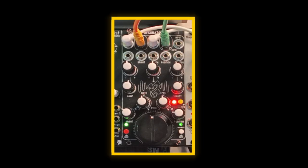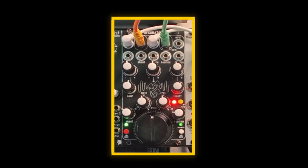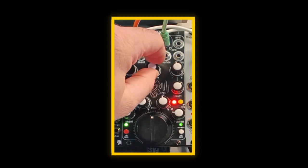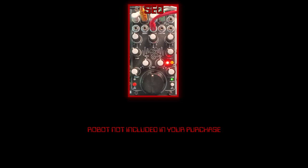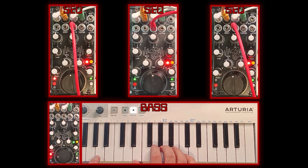For every one of these knobs, there's a CV control and an attenuverter. When the frequency input isn't plugged in, it acts like a coarse tuning control. It's got a pretty wide frequency range.